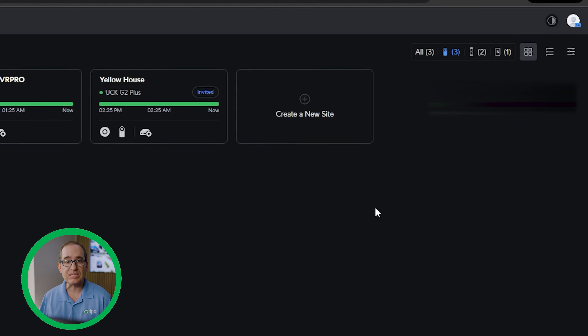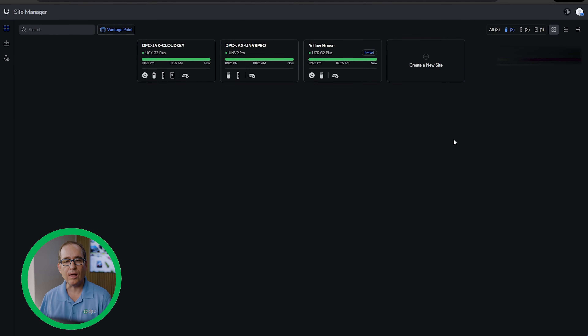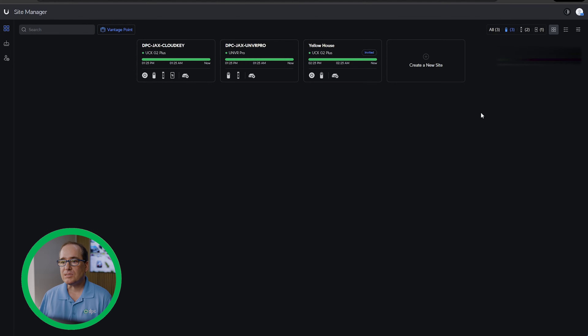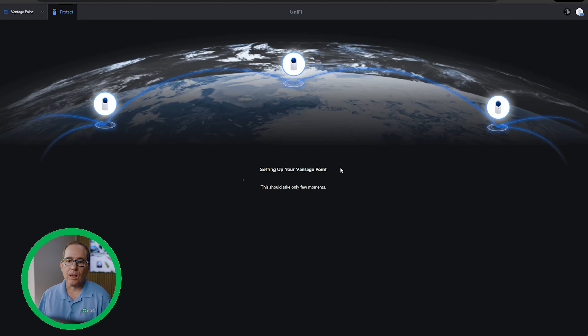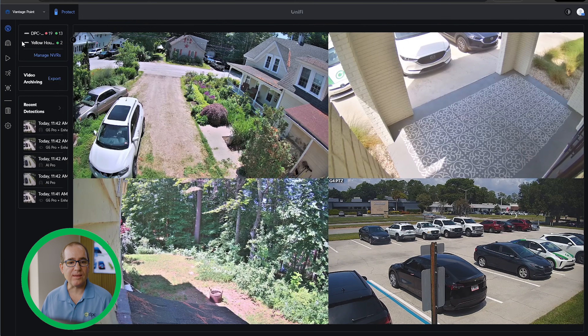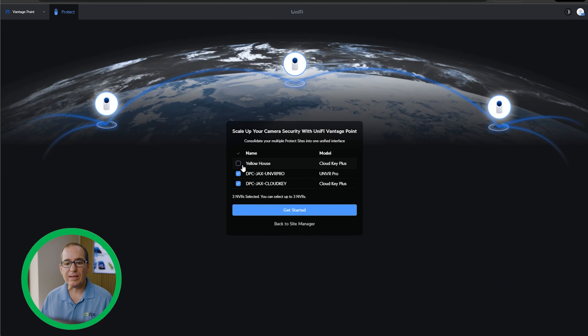I have to go in and turn on Site Manager Early Access — just clicking your little icon up in the corner and clicking there. Once I've enabled that, you'll see Vantage Point comes on. I'll turn it off real quick and you'll see Vantage Point goes away, and if I turn it on, Vantage Point comes back. Once it's up and running, all I have to do is click on Vantage Point here in Site Manager and it will ask you which devices you want to have in that Vantage Point. There's a button here for managing NVRs, and I can go in and add or remove them.